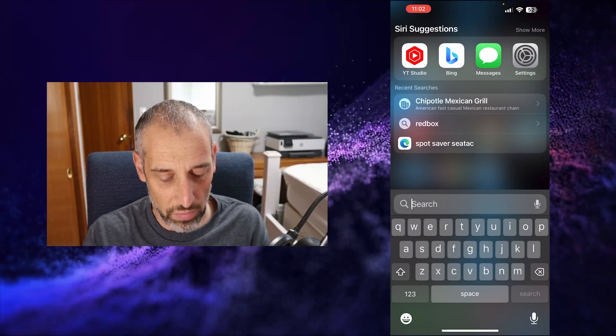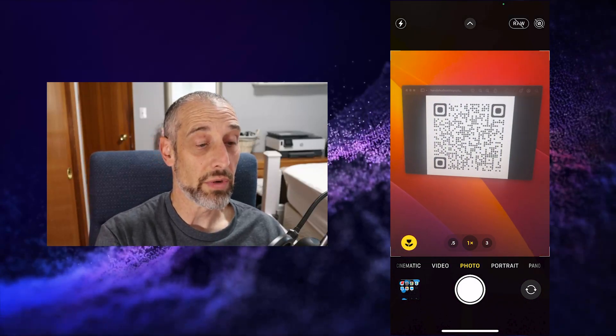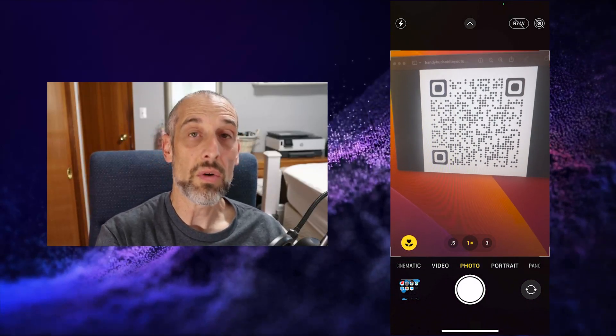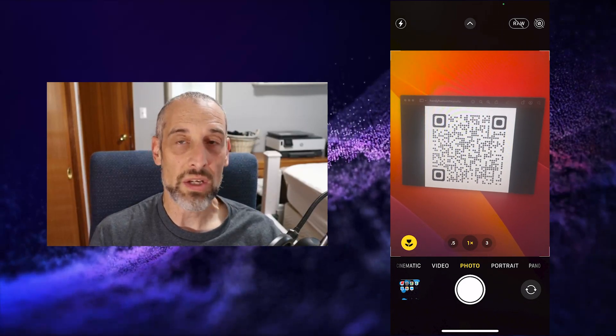Are you not able to scan QR codes with your iPhone? Or maybe you want to turn off that feature. I'm going to show you exactly how to do that. Let's go over to my iPhone and try to capture a QR code. I'll open up my camera and try to capture this QR code on my screen. As you can see, there's no prompt coming up for being able to open that QR code.